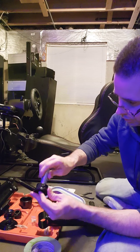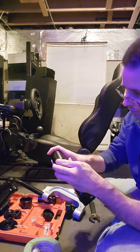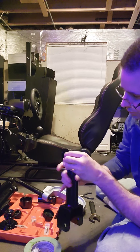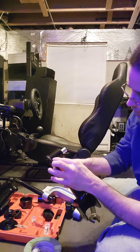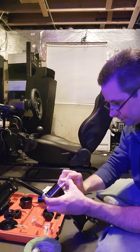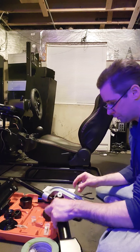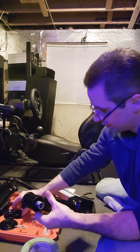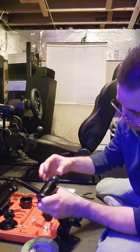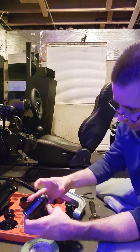First thing we're going to do is put this together so it's flush and stick it in here. You might have to bend the ends in a little bit so it will sit in. Get it flush — you can see it's starting to come out on the sides, which is perfectly fine. Now we're going to press this in. By doing it this way we're guaranteeing that the ball goes in straight.